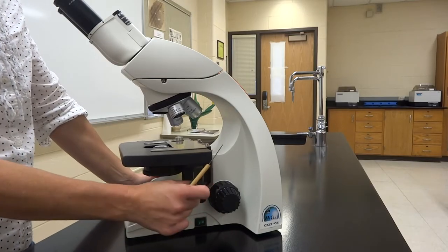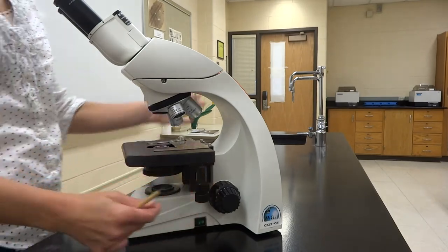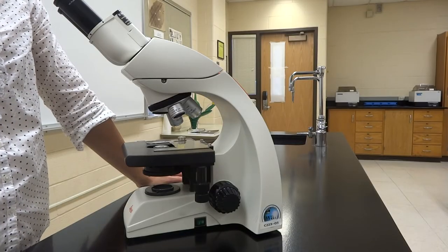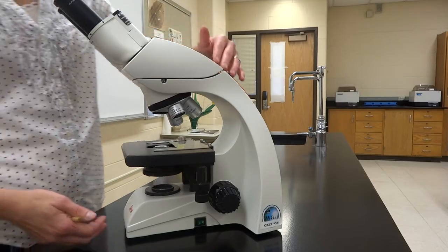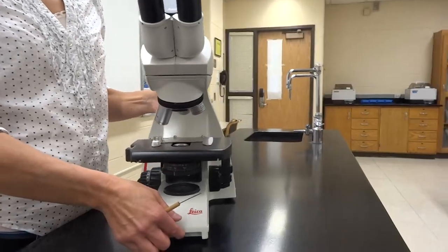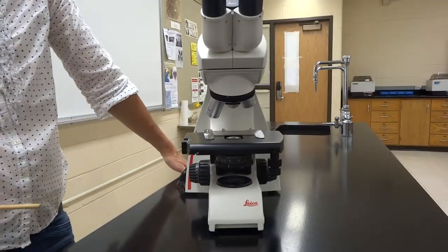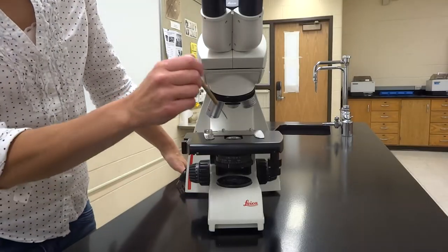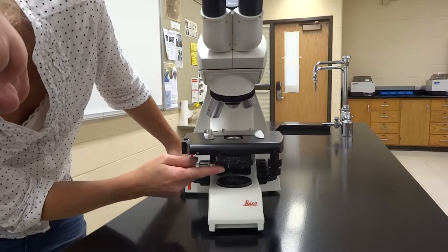The mechanical stage control moves the stage forwards and backwards, helping you get your specimen underneath the light. That light is focused straight up through the condenser. If you look from the straight-on view, you can see that the condenser lens is the actual piece the light focuses up onto.